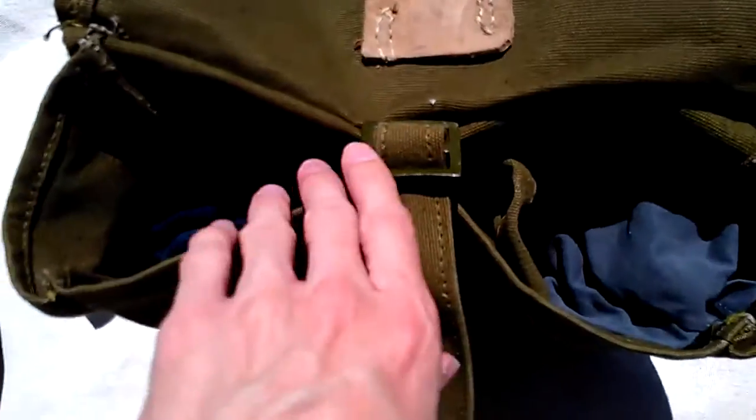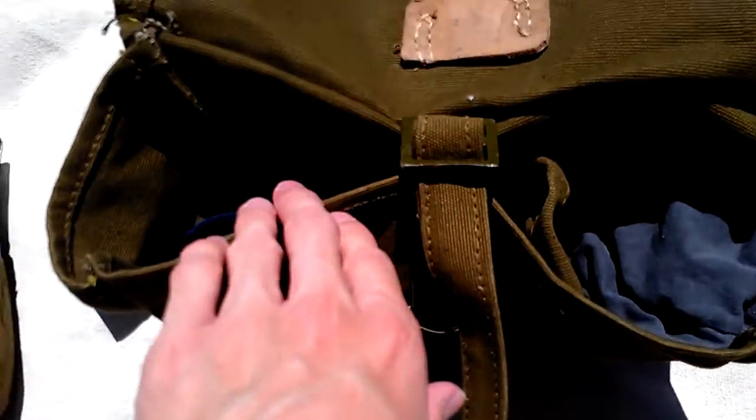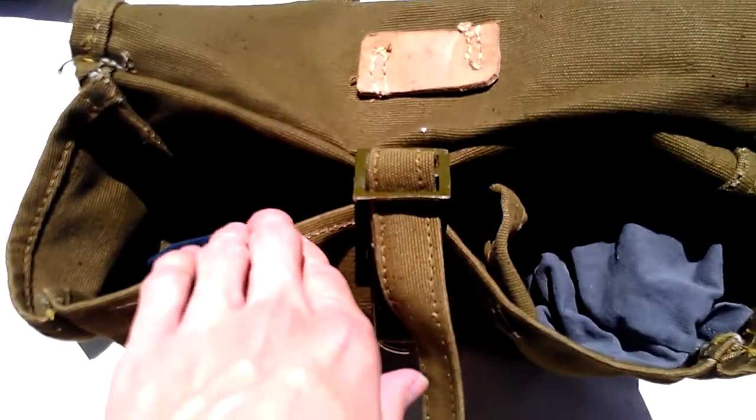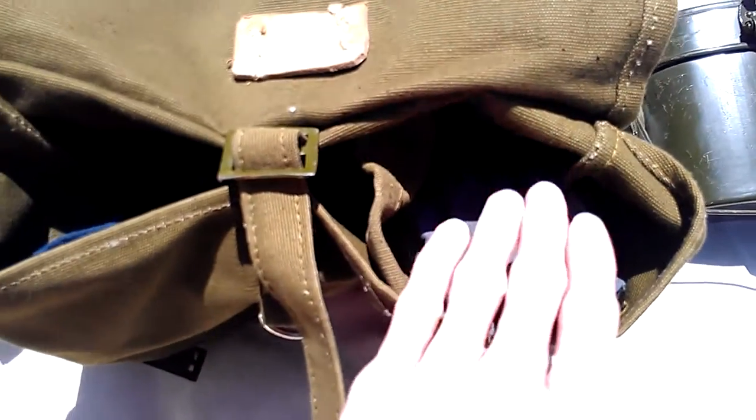There are two pockets — the bigger one and the smaller one. The larger one, I believe, is where you would put your food and rations and so on, and personal items. The little one, you would store extra ammo or grenades in.